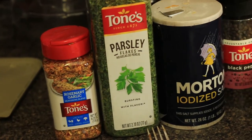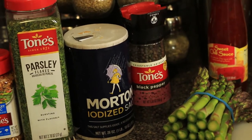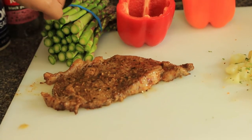Sade has already seasoned the potatoes. She has added a little bit of rosemary, garlic, parsley, salt, and black pepper. As you can see, our steak is already done. We're going to cut that up into squares and add it into the pepper.